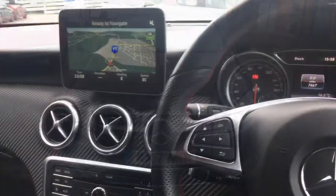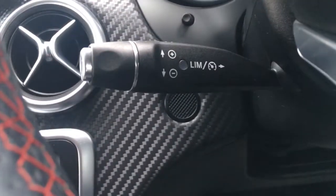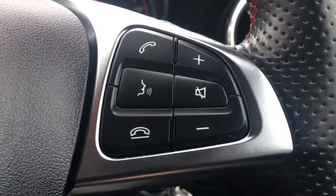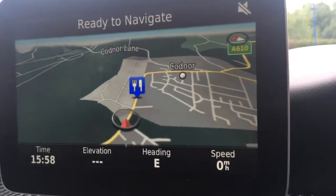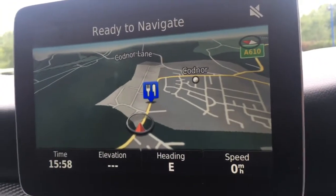Now let's have a quick look at the interior. We've got the cruise control on a stalk just behind the steering wheel, and some audio volume and Bluetooth controls just there. On the screen you'll see we've currently got the map up for the sat nav — it's a great size, it's in color and lovely and clear.